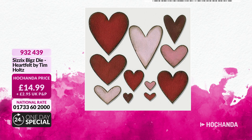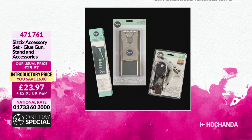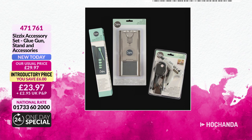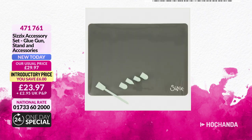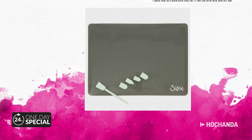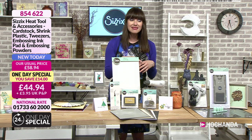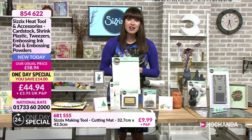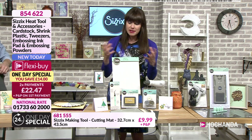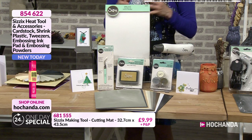We've also got the glue gun accessories. You're getting the stand, the glue gun itself, the silicone mat, the little finger protectors, and the little tool to keep things in place. £23.97, item number 471761. Coming back to our One Day Special — this is absolutely great. You might already have a heat gun at home, but maybe it's only got one speed, or you want a new one, or you're a beginner who hasn't yet got into embossing. Trust me, you will love it.